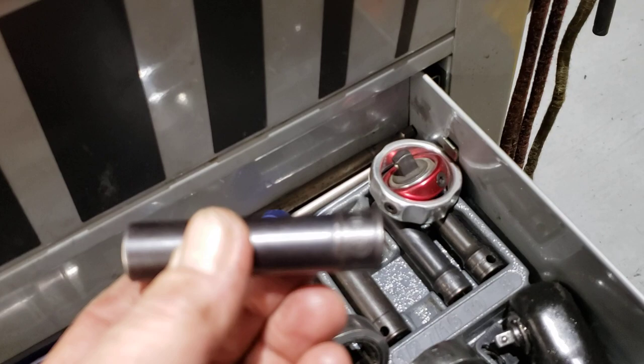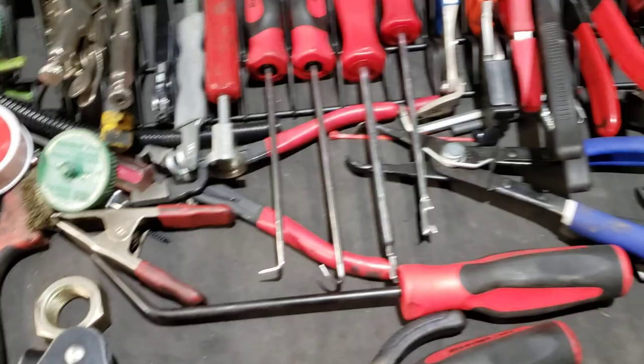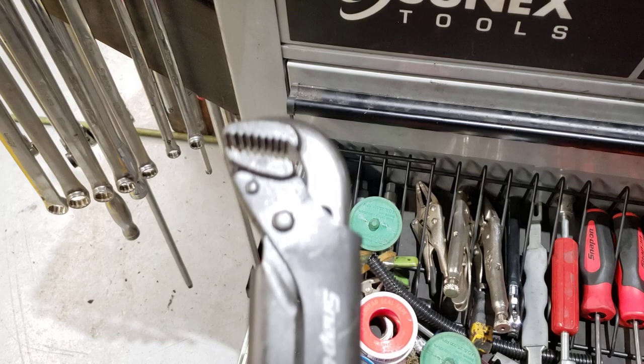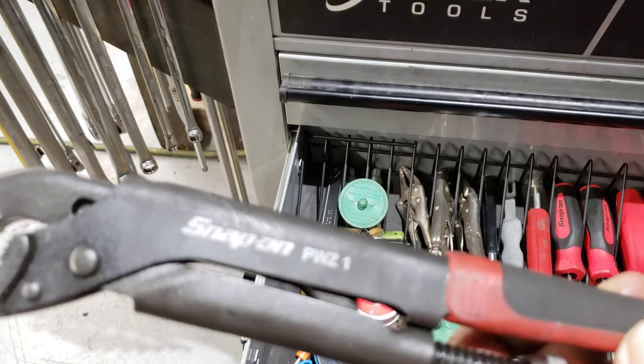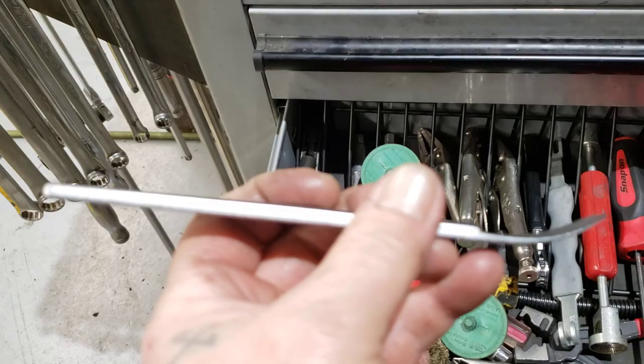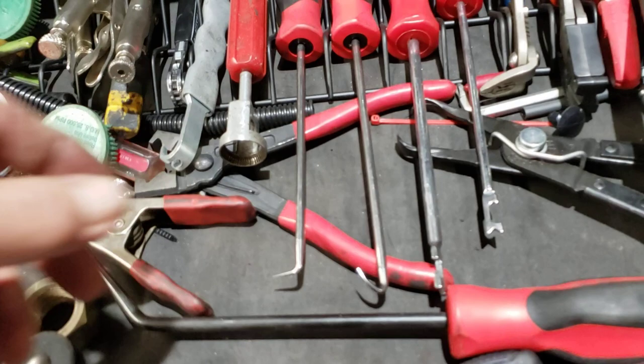This drawer is kind of eclectic with a whole bunch of random stuff — a lot of goodies. These Snap-on pliers right here are fantastic for inner tie rods and sprinters. Got this tool for breaking oil pans loose, some vice grips, connector disconnects, the brake spring release tool, and some tools for catching clips and pulling clips. Also 90-degree strippers.